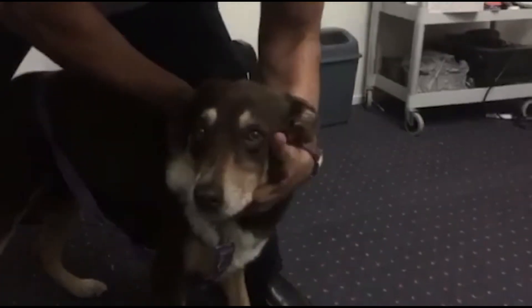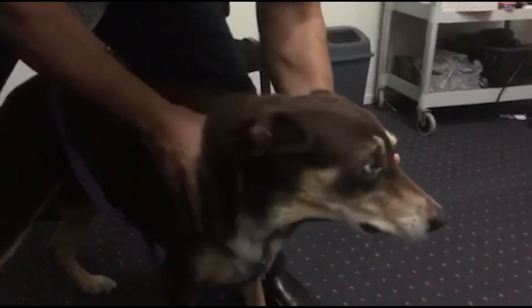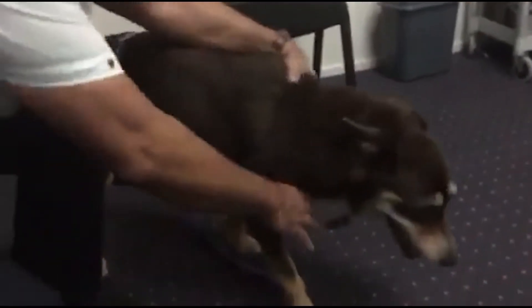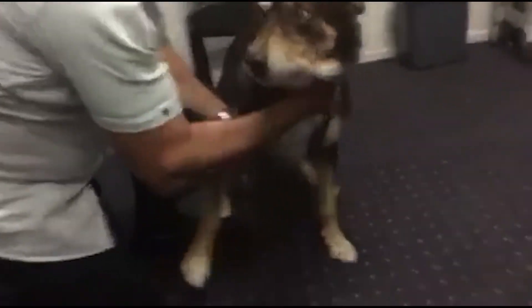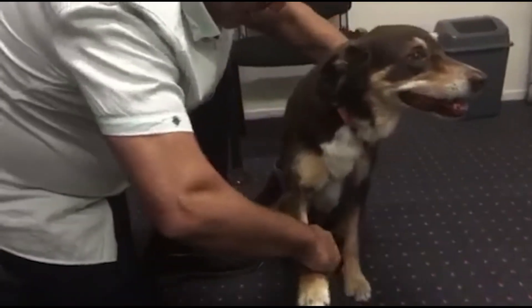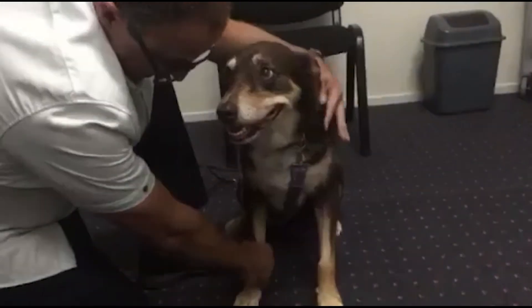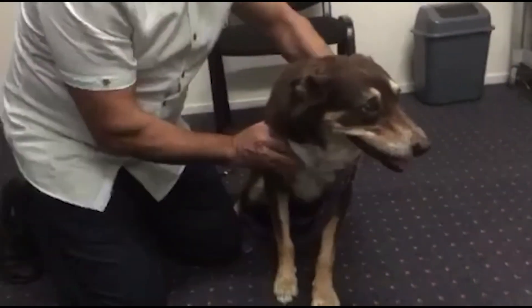I'm just going to get that little one there. There we go — turns right around now. Just want to check how much that has an effect on the shoulder. Let's see if it's going to go up. It's still a little bit restricted, about the same. And up — that's better.